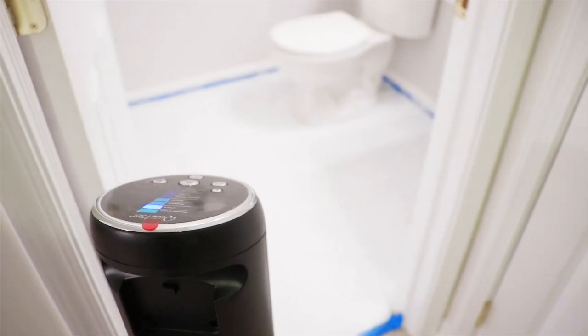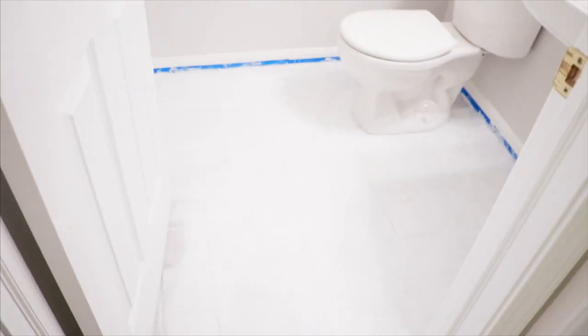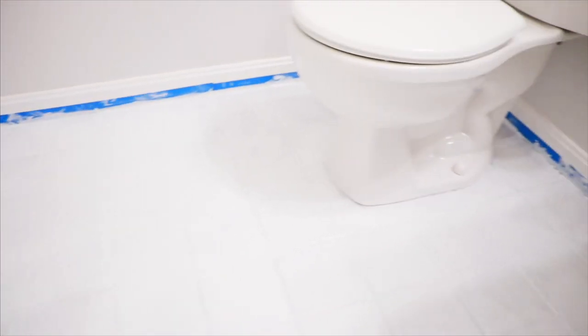As time went on, I did this over a period of about three weeks, just taking my time. Whenever I got the chance I would do another coat. I put on my second coat of primer and it's already looking really good — so much brighter in here.